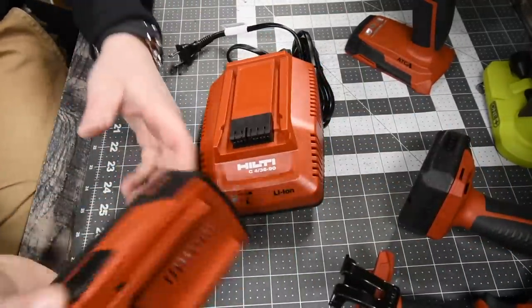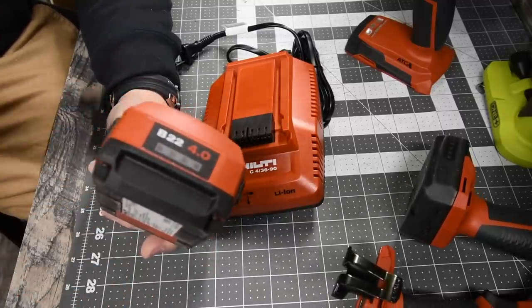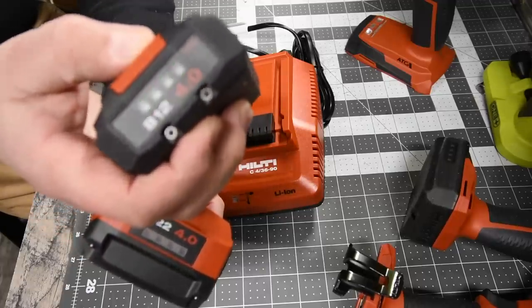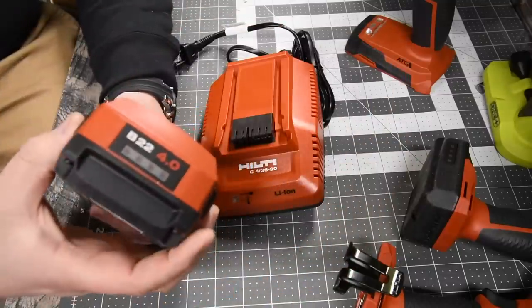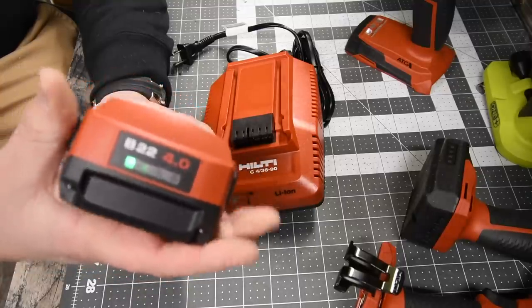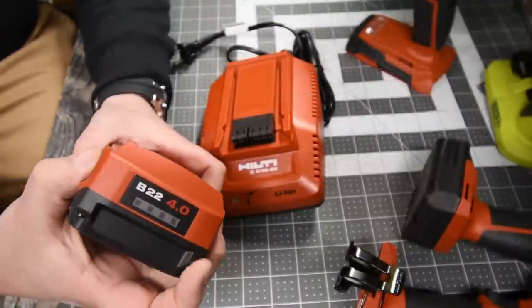I just got these in the mail — a 22-volt charger and a 4 amp-hour 22-volt battery. Just like on the 12-volt, you tap on the eject button — you don't push it in, you just tap it. The same thing with these: you just tap the ejection button and it shows you the battery life, instead of having an extra button. I think that's awesome.